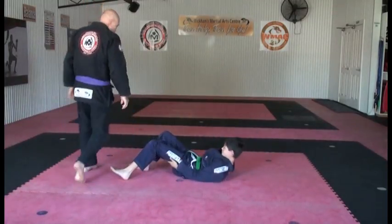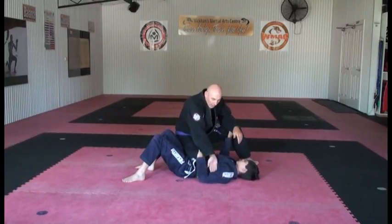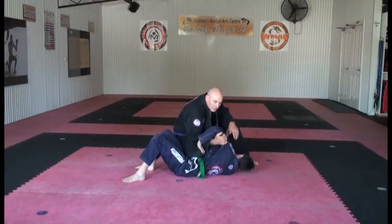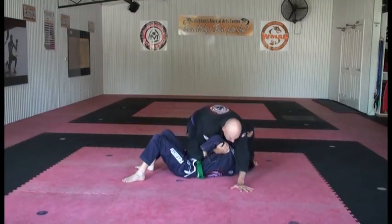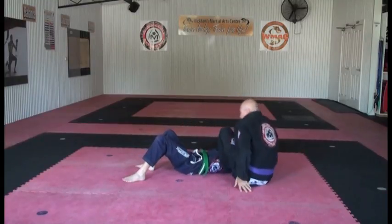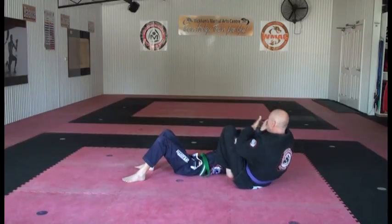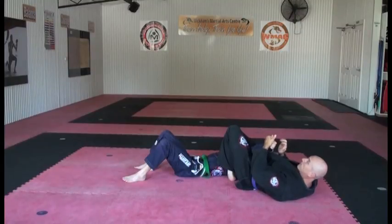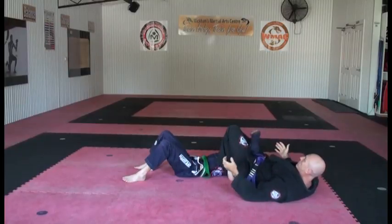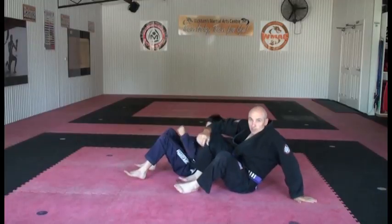One more time — knee on belly. I put his hand in here, I reach in, pull him up, put my hand out here for balance. He's defending, so I bring my leg around, place it behind and underneath his back — the center of his back — keep my knees nice and tight and squeeze, lock my hand in here like a handshake, grab hold, and then pull down for the submission.